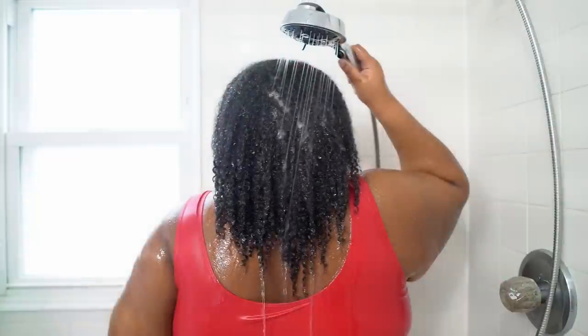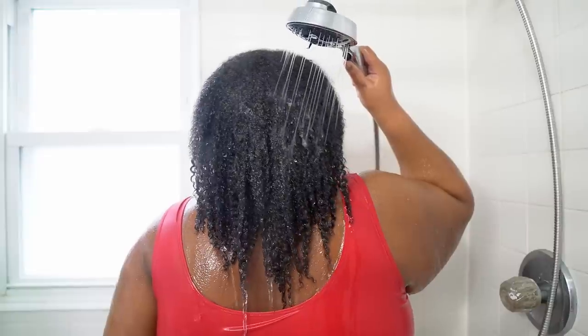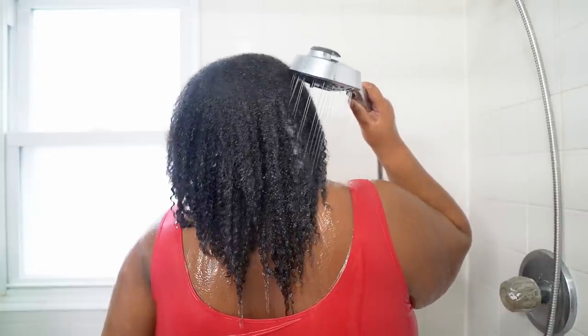Hey y'all, it's Sheree, what's up? Do you want to know how I went from this to this with an extreme deep conditioning routine for moisture, hair growth, and length retention? Then let's get into it.